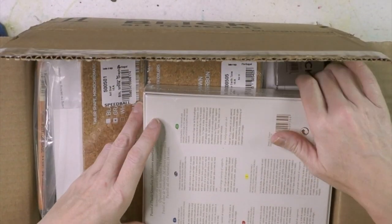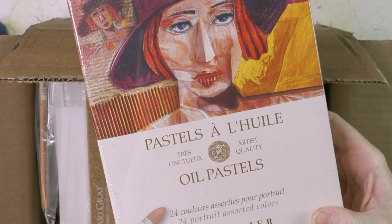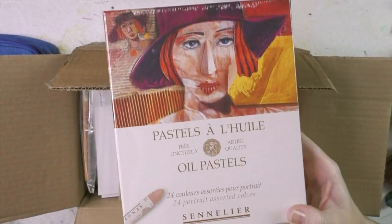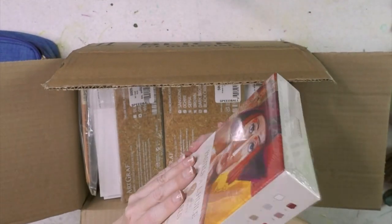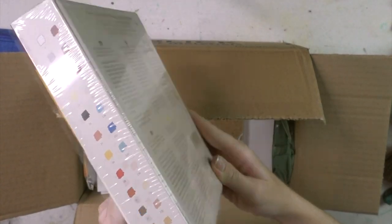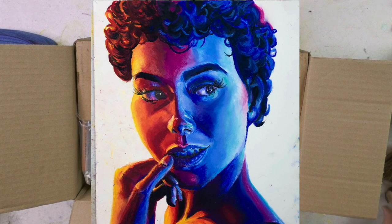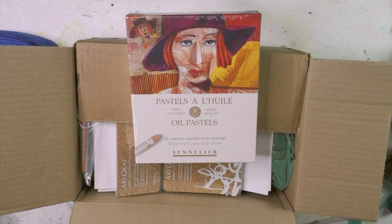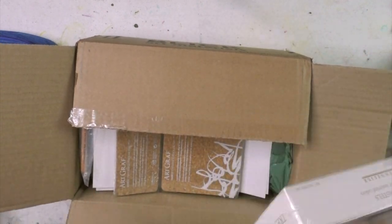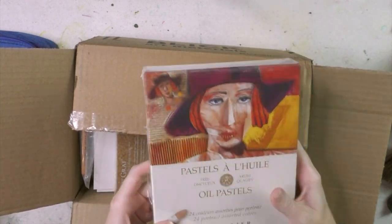I am so excited for these — these are the Sennelier oil pastels in the portrait version. Sometimes I just don't know how to work a simple basic camera. These are going to be fun because I recently did an oil pastel portrait for the 30 Faces 30 Days challenge. I gained a lot of experience in those 30 days of what I like and what I don't like. These were on sale for $45, which is a fantastic price.